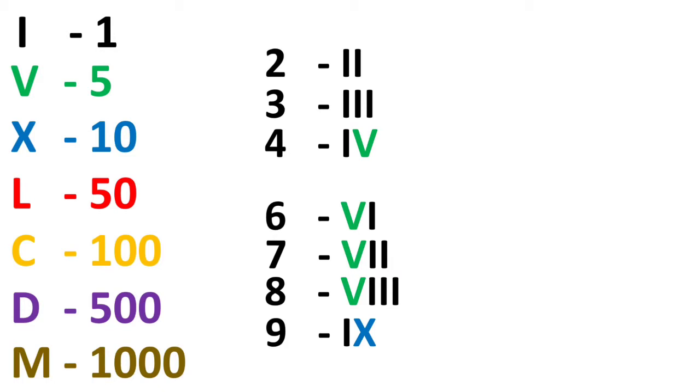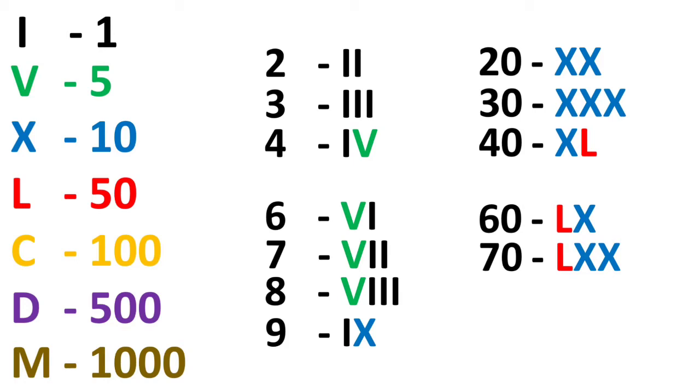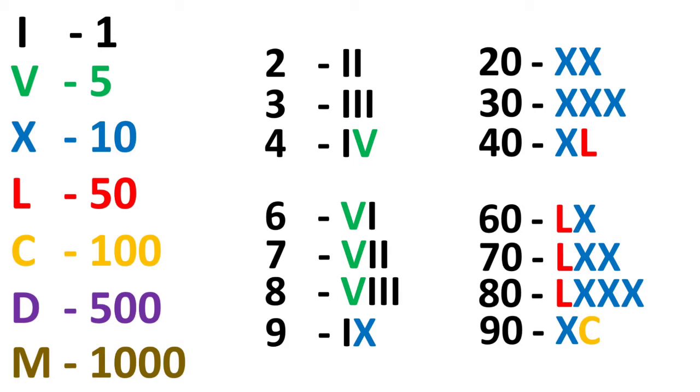Let's recap all the series: 20 is XX (10 plus 10); 30 is XXX (10 plus 10 plus 10); 40 is X before L (10 less than 50), so XL; 60 is X after L, that is LX; 70 is LXX (20 after 50); 80 is LXXX; and 90 is 10 less than 100, that is XC.